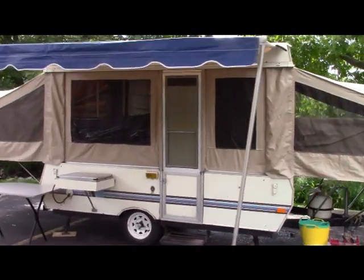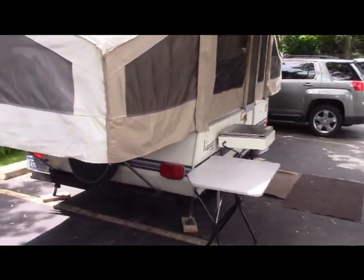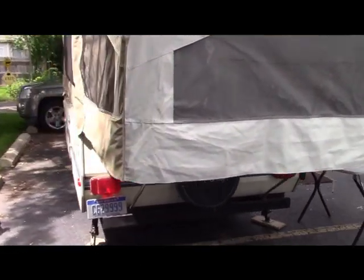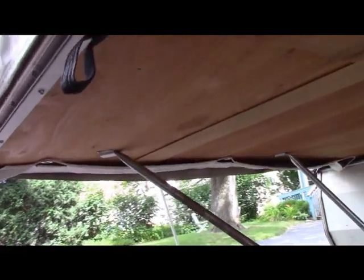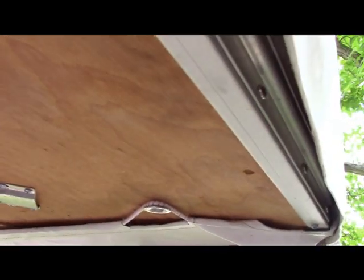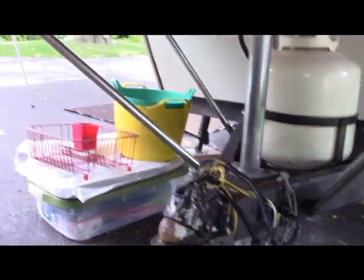There's our finished product — the camper all assembled, unfolded, and unzipped. This is what it looks like on the outside. We've got our straps hooked up here on the underside, hooks on those pegs, and the support rods going into those receptacles. They go up and hook right into the boards that hold up the bed area.